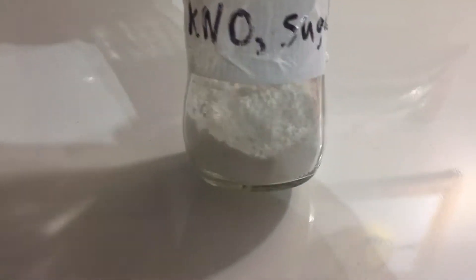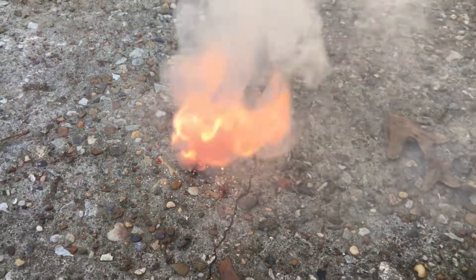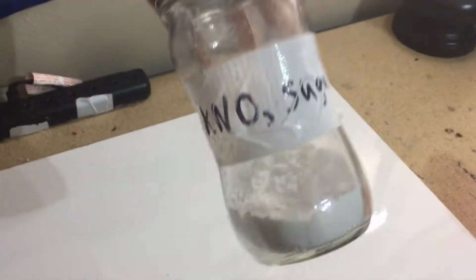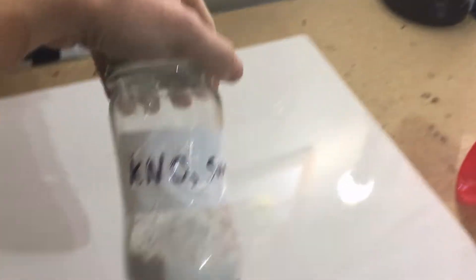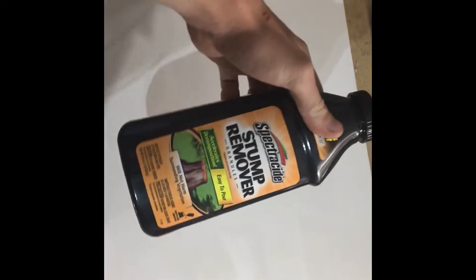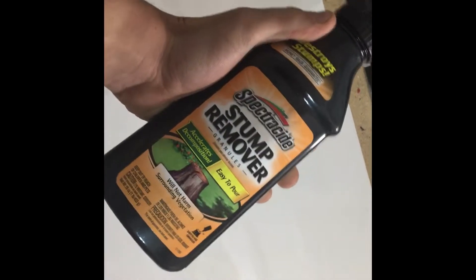Here's my first batch of rocket fuel that I made a while ago, and I'm going to be making a second batch. If you're wondering what this stuff does, you can see it right here. So as you can see, this chemical compound is pretty flammable, and that's why it's a great fuel. One of the most important things is having potassium nitrate — that's the part that has the oxygen in it, and it's the oxidizer.